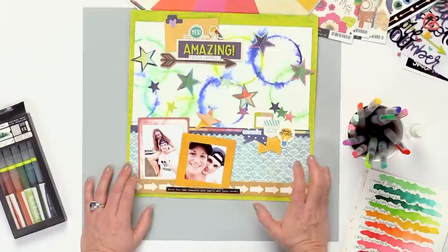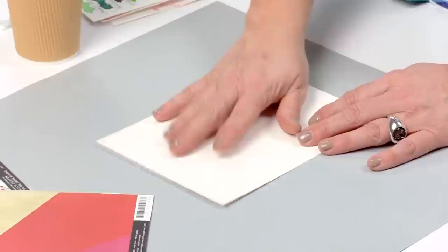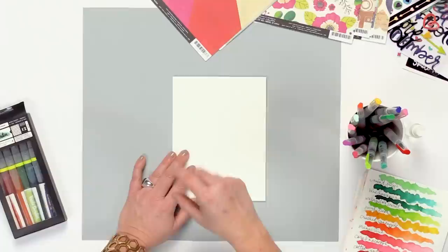The background I use for this is my foundations paper because I like the weight of it and it holds the pigments really well. I cut a sheet so I can fit it in my junk journal, where I like to store all of these things — like a little technique tag that I have for reference when I want to go and make something.